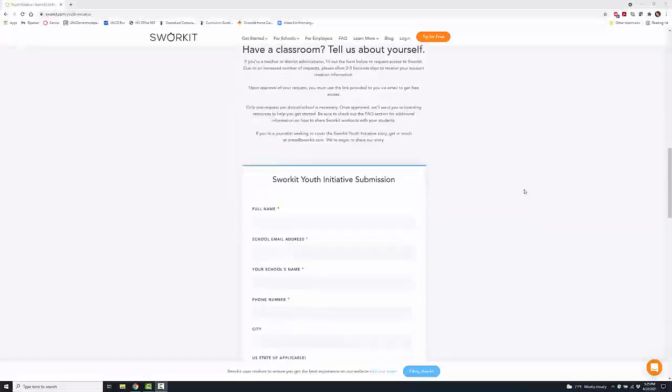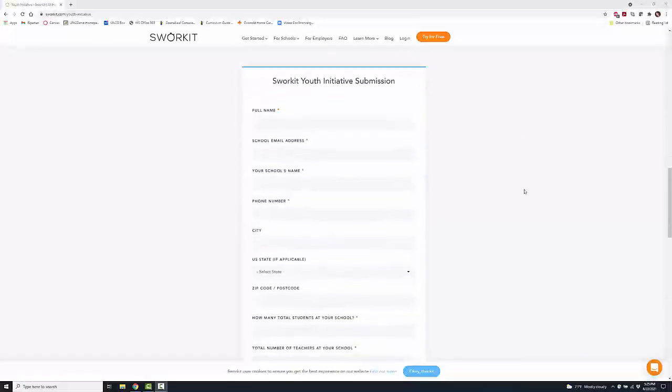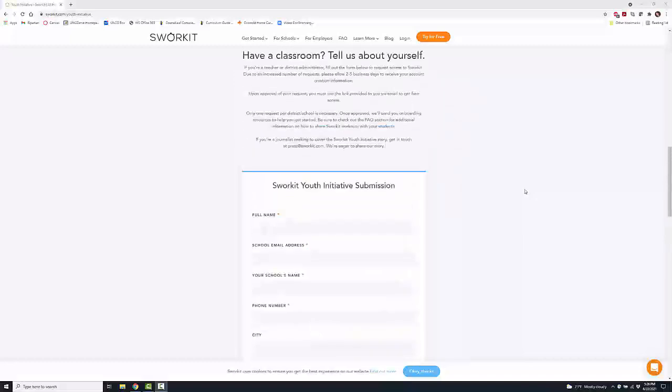Similar to signing up for GoNoodle or pretty much anything, you let them know about you, your school, and your students, and you get access to all of their videos and information for free.